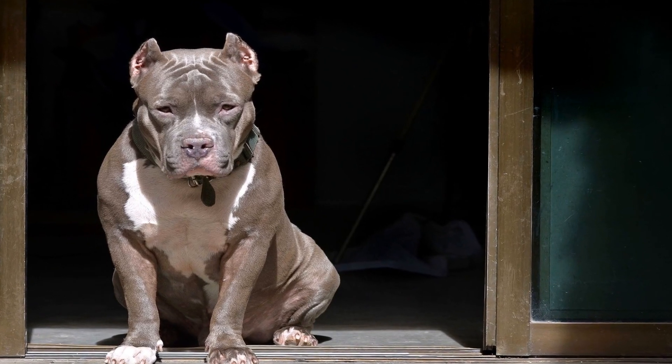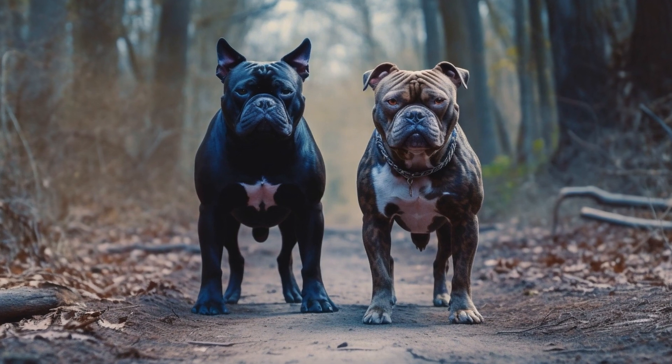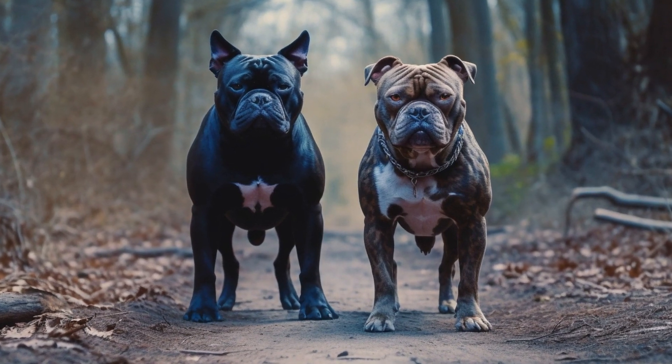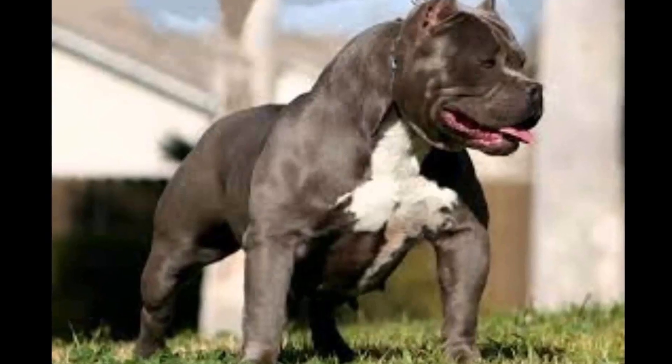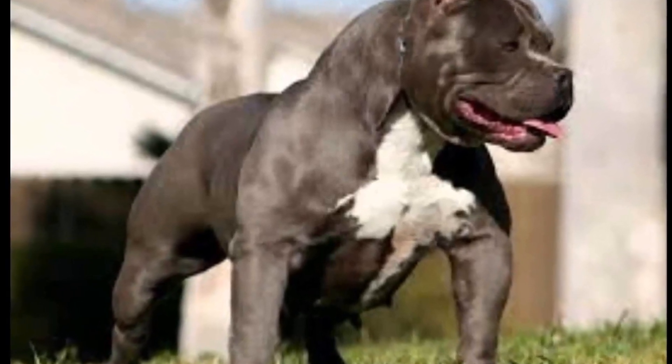Exercise Regimen for American Bullies. Taking care of our pets is not just about feeding them and giving them a comfortable place to rest. Regular exercise is an essential part of their well-being and can significantly impact their physical and mental health.